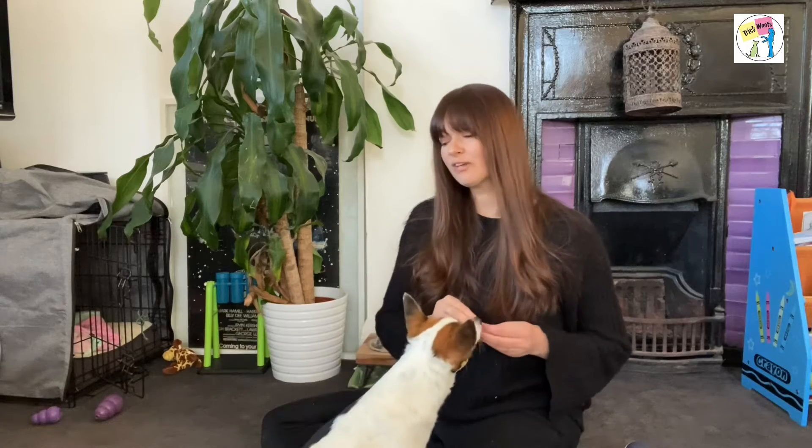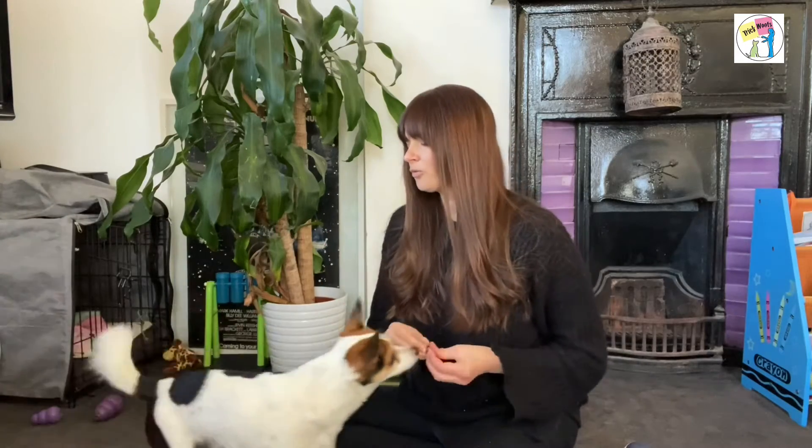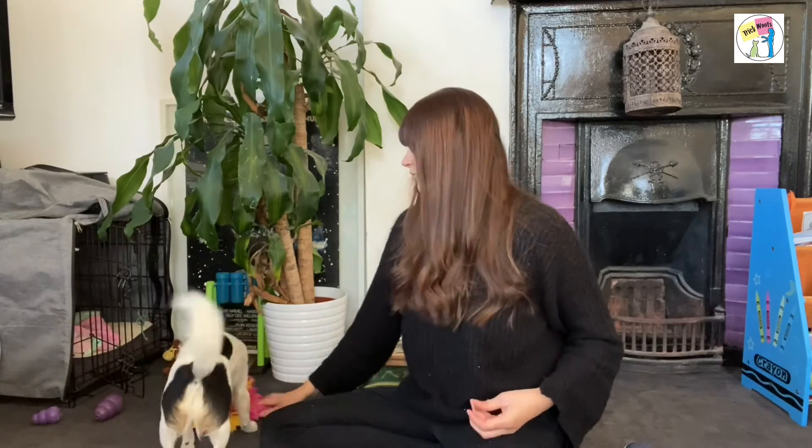We've got a really firm chin pressing down, which is exactly what I'm looking for, so I'm going to reward that. For true choice handling I want to provide breaks — so if he chooses to go for a break, I will reward that. That way it's a true choice to come and put his chin on the target, because he's also getting rewarded for moving away. It's also a good idea to have a little snuffle mat or some food scattered around so they have another way to get out if they need to.